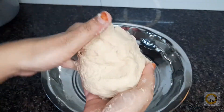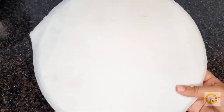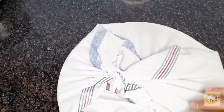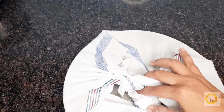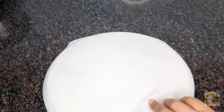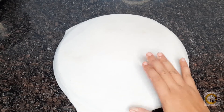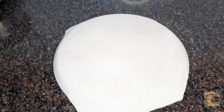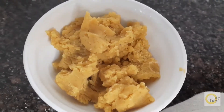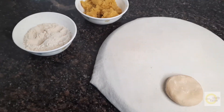Now we have to pour it a little bit. We will pour it and let it rest for half an hour. Then we will make a plate with a cotton cloth or towel.